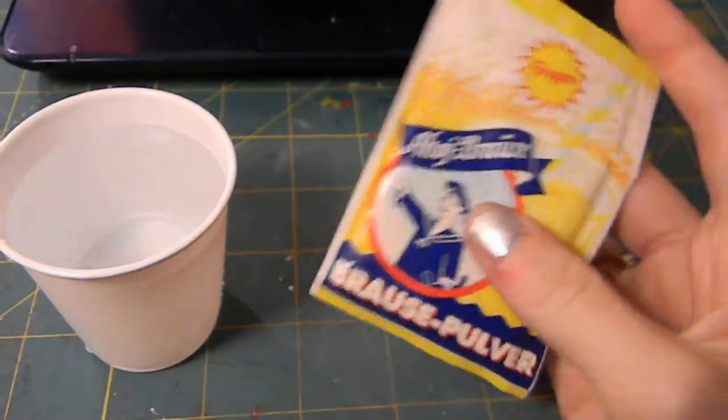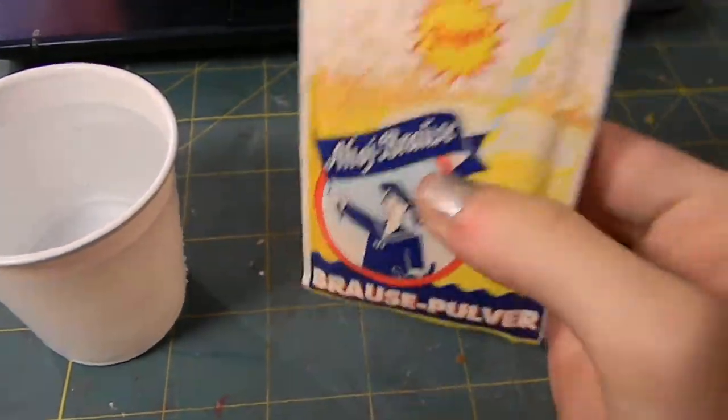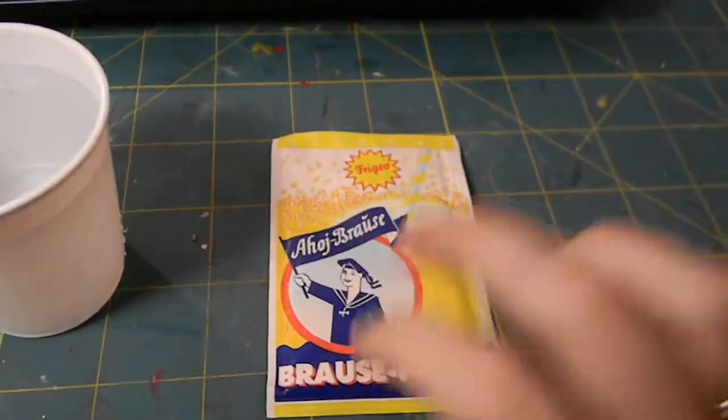I was just looking at it — you can mix it with water or you can eat it plain. It's just like kind of like sugar crystals, but they're a lot thicker. Kind of like natural sugar, but more... I don't know.